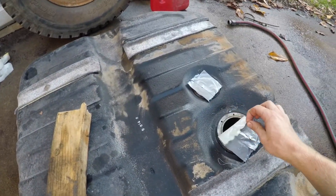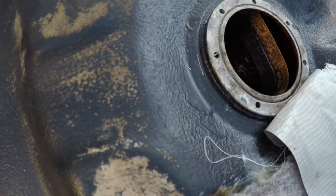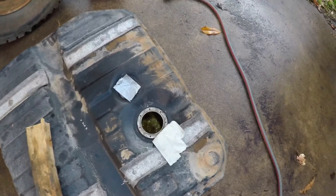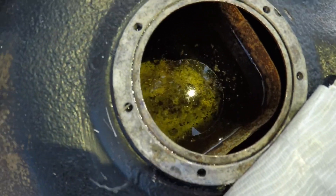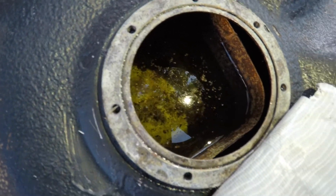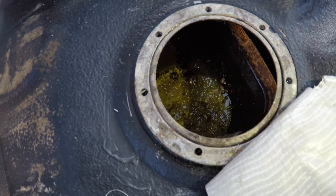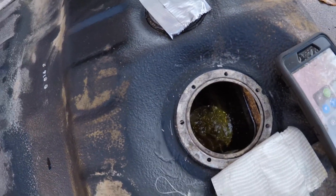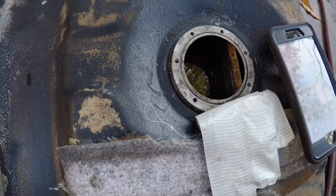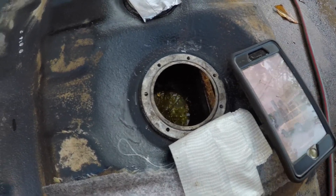It's been just over 30 minutes — let's see how it looks in there. It actually looks kind of shiny down there. You can see some rust floating at the top, and the bottom is not super rusty. This won't get rid of pitting, but I think it's doing pretty darn well. I'm gonna lean it over a bit to get areas it hasn't reached yet, then do that for another 30 minutes and then neutralize and drain it.